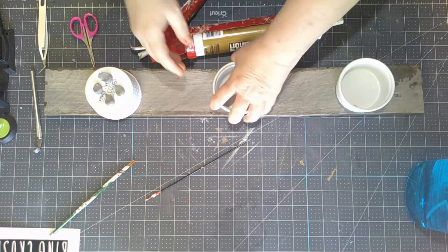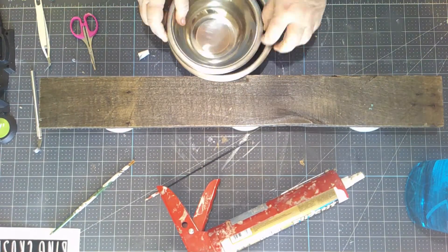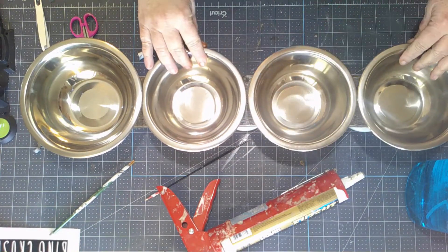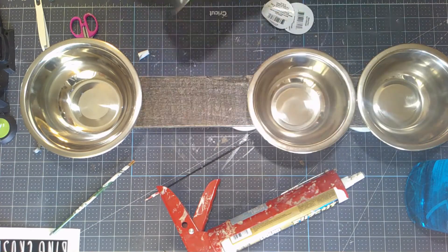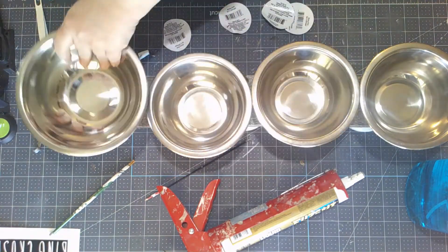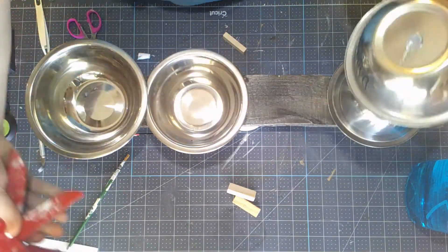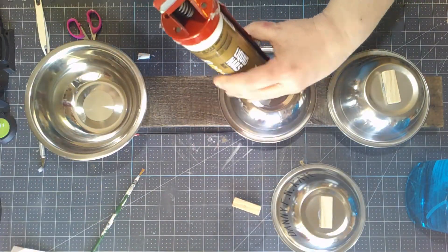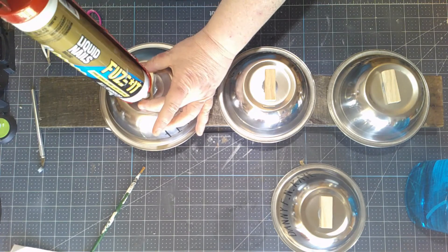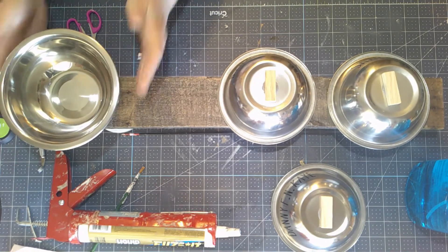That first one's a mess — I kind of spread it like peanut butter thinking it was going to be like when you apply tile, and that didn't work. So now I'm pressing it down really good and firm. For applying the bowls, hot glue isn't going to work here either, and the bottoms are concave so I need to build them up a little bit. To do that I'm going to use some tumbling tower blocks — just one block per bowl on the bottom — to build it up so the liquid nails will stick.